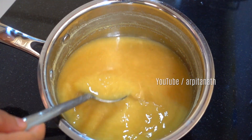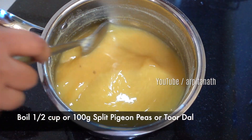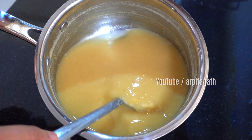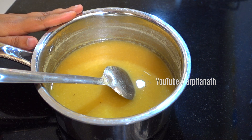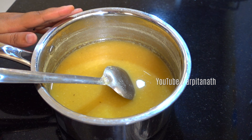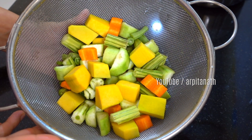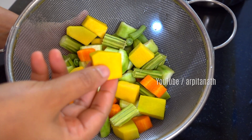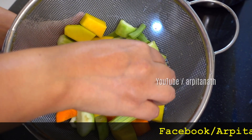To prepare sambar dal, I have already boiled half a cup or 100 grams of split pigeon peas, or tovar dal, by adding around two cups of water and a teaspoon of salt. Traditionally tovar dal is used, but you can also use red lentil or masoor dal. Today I'm using a few carrots, pumpkin pieces, drumsticks, French green beans, and some diced eggplant or brinjal.